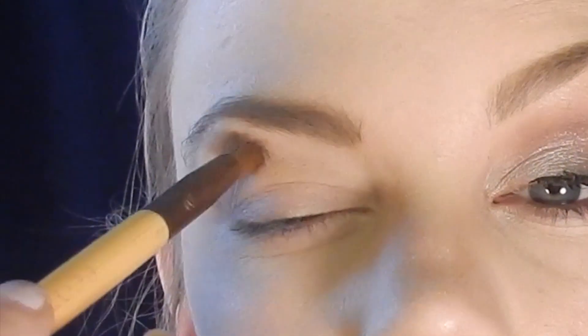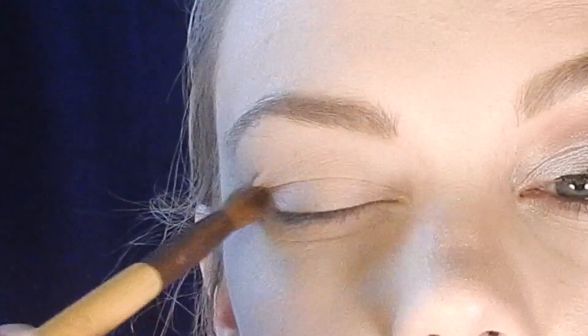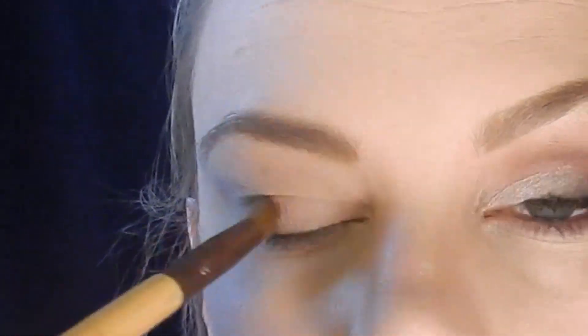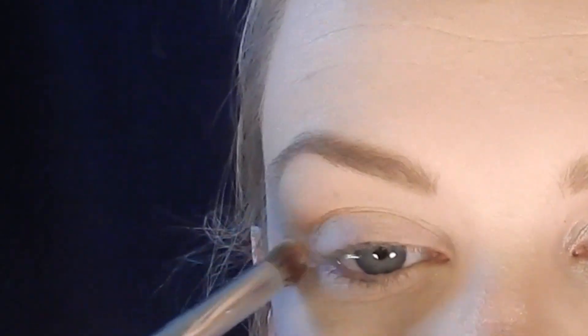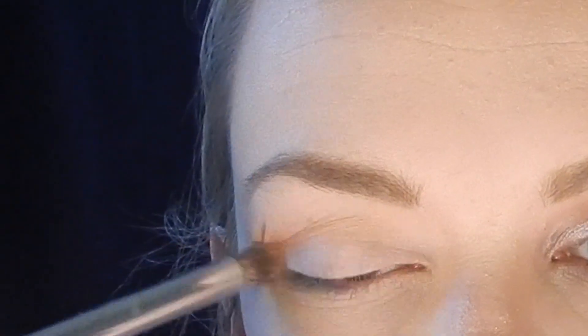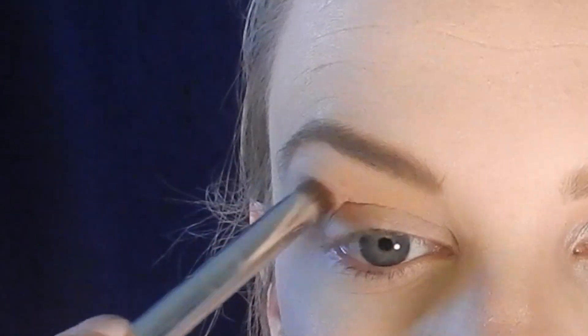Moving on to the eyes, I start by putting a cream shadow from the Stila In the Light Palette called Bare all the way from my lash line up to my eyebrow to set the concealer I used to prime the eyelid. Next I go in with Makeup Geek Beaches and Cream as my transition shade, focusing mainly in the crease so the rest of my shadows will blend really nicely.